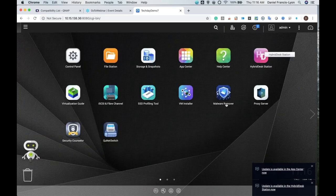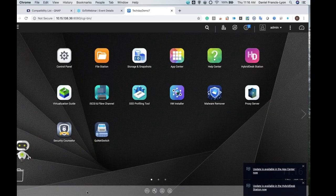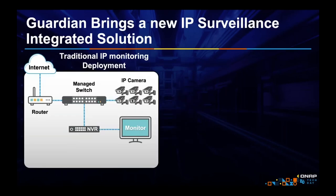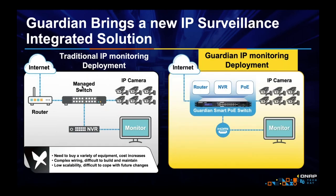That is our Guardian and what it can do. It can very simply replace a wide variety of network appliances, change or modify appliances in under a minute, making networking simple, easy, and flexible — all while saving you money. For example, if you want to have IP cameras, typically you'd need an NVR, a PoE switch, and a router. The Guardian can be a router, switch, and NVR — saving you money.